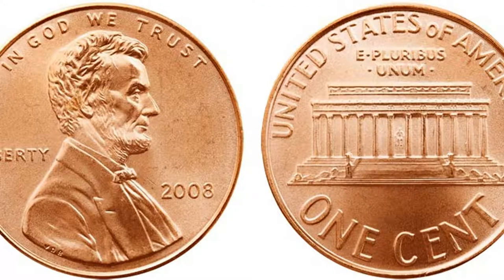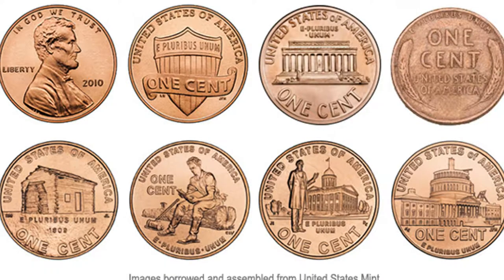For pennies that have some value now, you're going to have to go back to 2009. 2008 was the last year of the memorial cent — it had the Lincoln Memorial on the back. In 2009 there were custom one-year backs celebrating Lincoln's life: his professional life, Lincoln on a log, the Capitol building, and I think Lincoln's log cabin. So those are the four backs to look for in 2009.